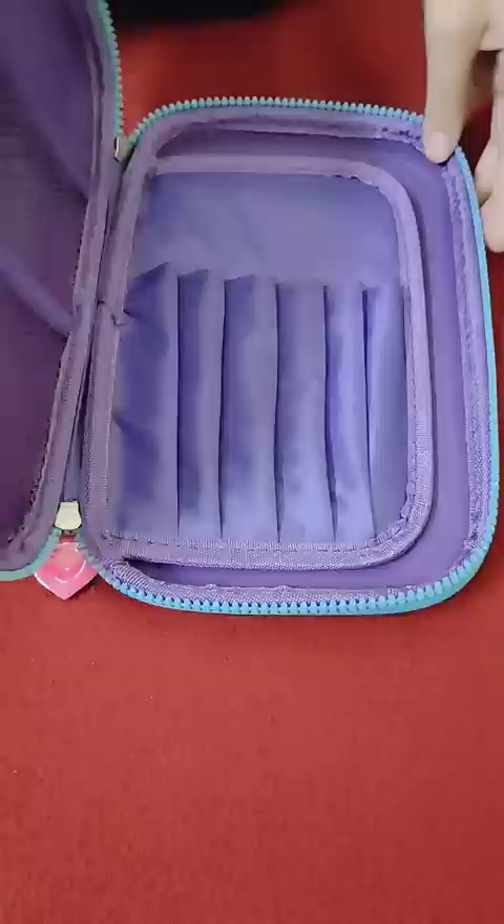Hey guys, as you all know, recently I got this unicorn pencil case, so it's time to organize it. I thought why not show you what's in my pencil case, starting with the first compartment.